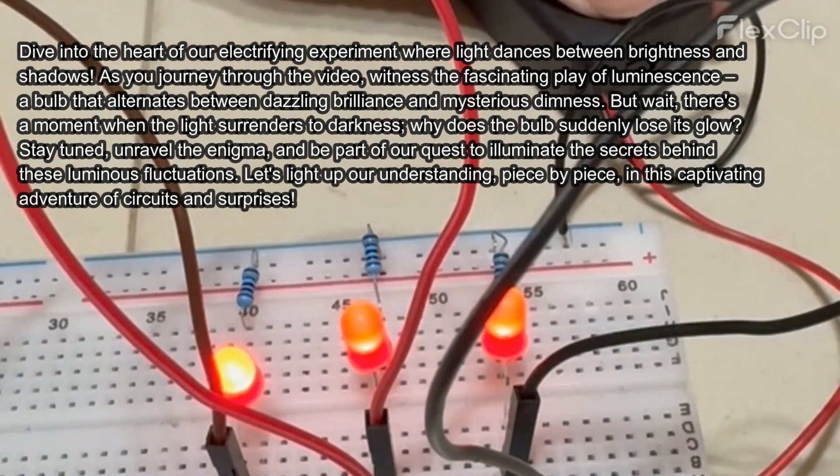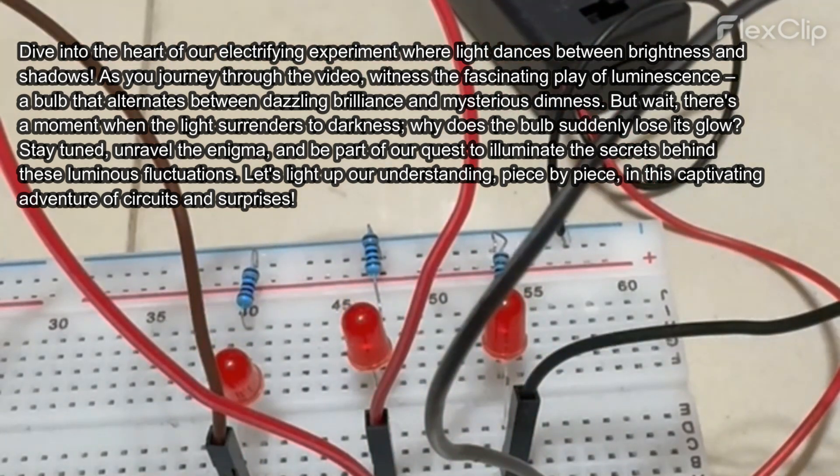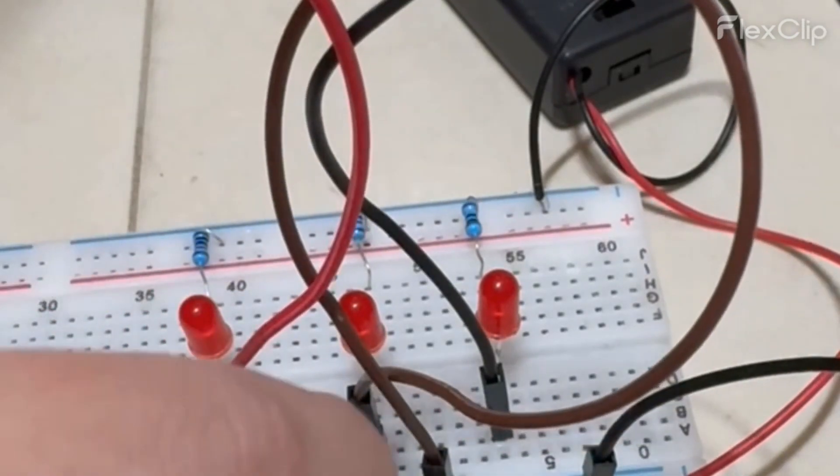Let's light up our understanding, piece by piece, in this captivating adventure of circuits and surprises.